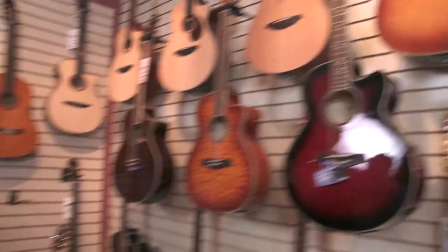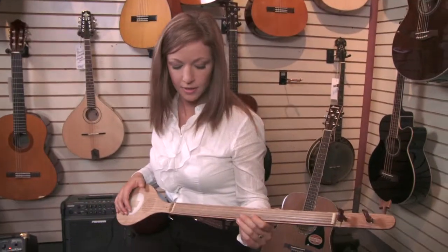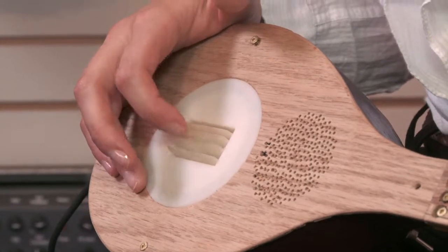That looks easy — can I give it a try? You're a good player, actually.